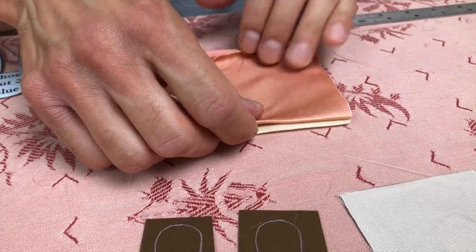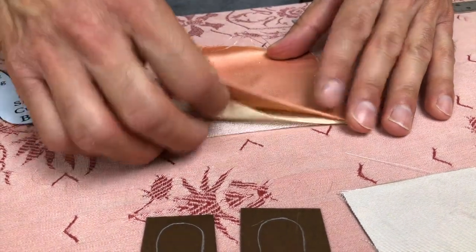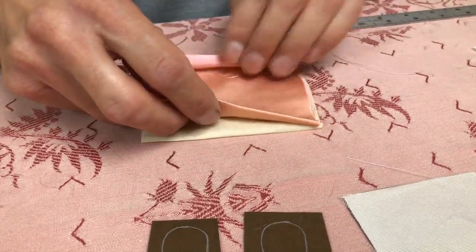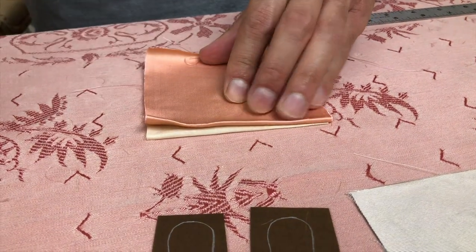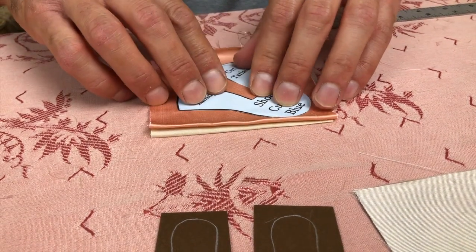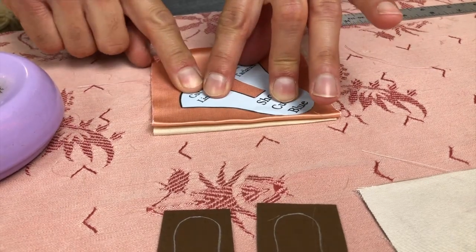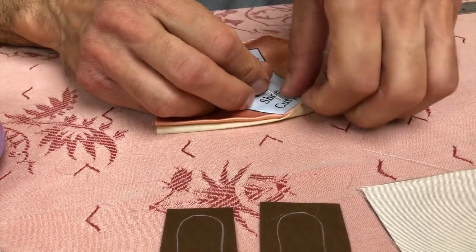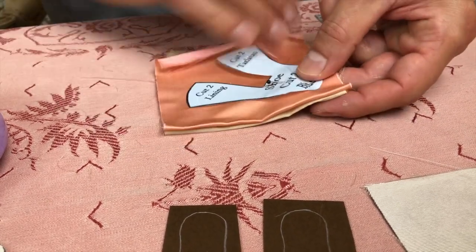We're going to cut this all at one time. It's the lightweight silk and then your blue or your peach. By doing a fold-over you're going to get both the right and the left. The pattern must be laid on a bias — it must be on the bias — for easier, cleaner shoes.